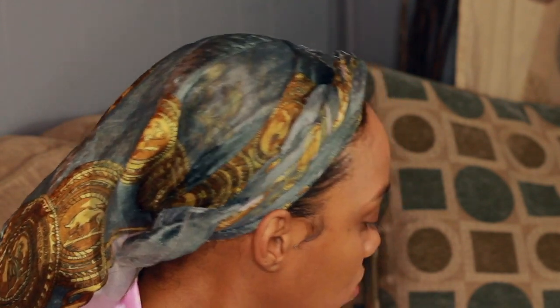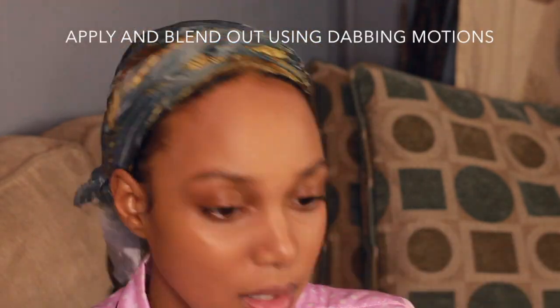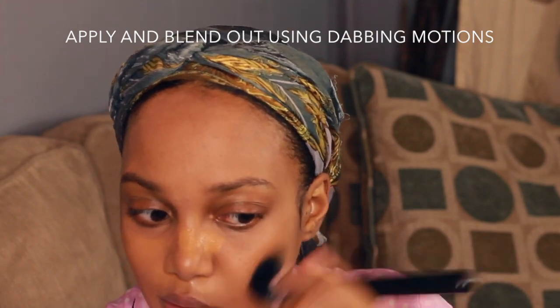I probably need about three pumps of this. I buy my foundation to match my body since my body is a little bit darker than my face, so it always looks a little darker when I first put it on. When blending, I'm not really wiping — I'm pressing it into the skin.